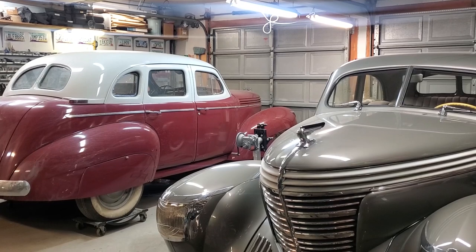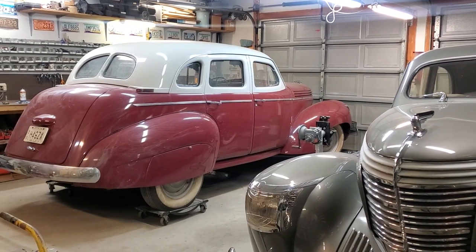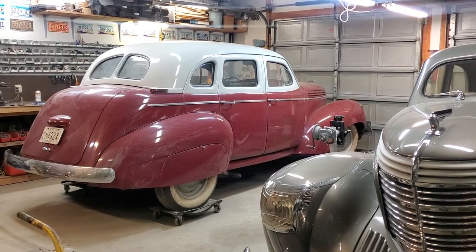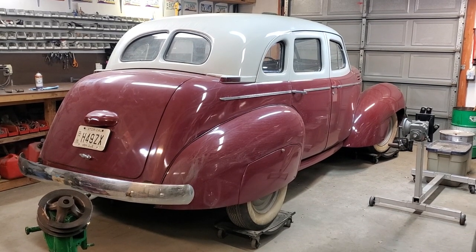I wasn't here on the day the Graham restoration project was delivered and I didn't get the chance to shoot any pictures until today. The purpose of these shots is to give clarity while we're showing you what needs to be done with the new project.